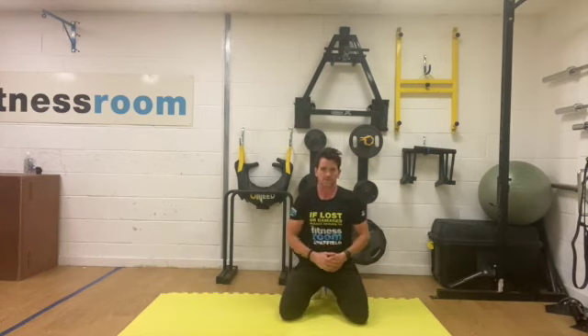Well done, good work. You've now finished the workout — move on to the cool down video to complete your workout.